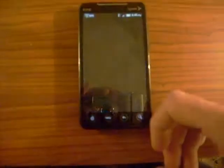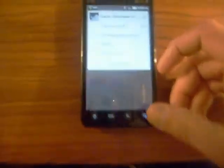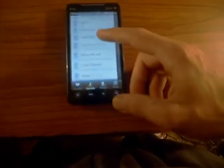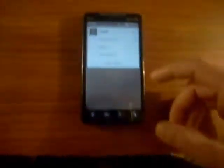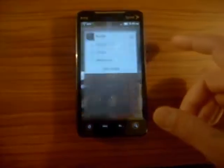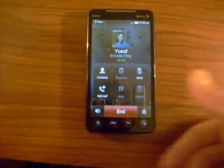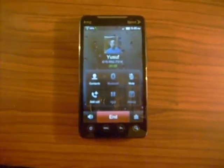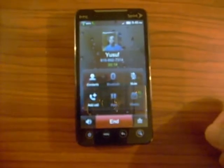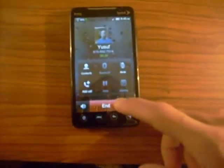The phonebook also looks a little different — you pick somebody and it shows their contact like that. If you call somebody, you can see it still has the wallpaper in the background of the call screen, which is pretty cool. It shows the picture of whoever you're calling linked to their contact, and the call UI is kind of see-through — pretty similar to stock Android but with a nicer look.